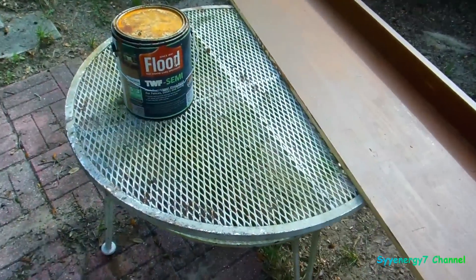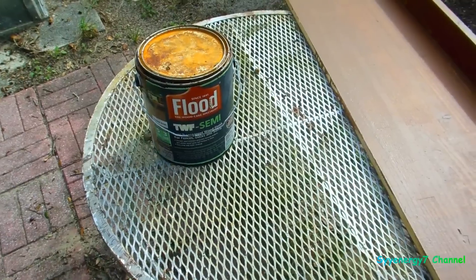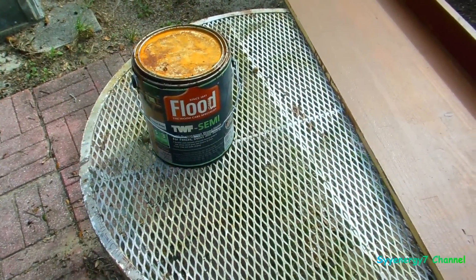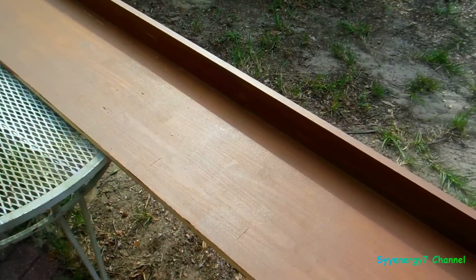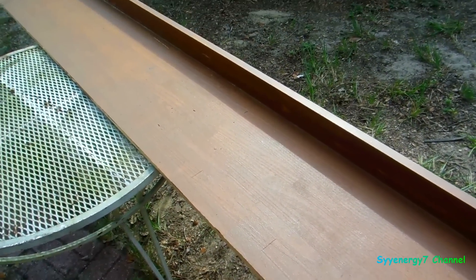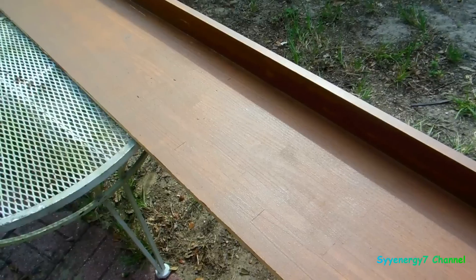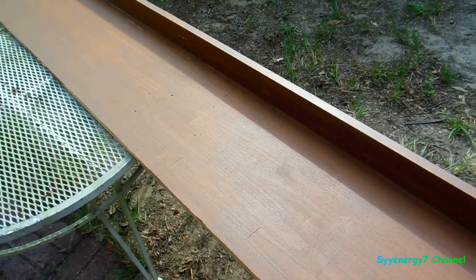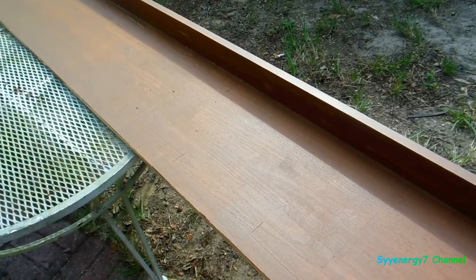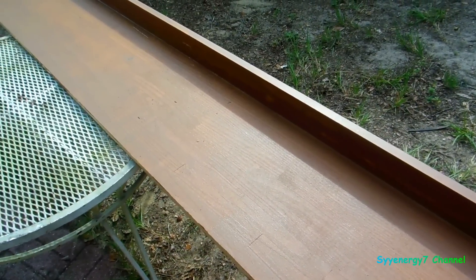I decided to use — instead of that white roof polymer paint and dragging out the air compressor — I'll just use this. I got some Flood semi-transparent stain. I'll use that because the cats walk on it. It'll look dingy if it's white, even if you don't see it because it's high up — it'll still look dirty. If it's brown it'll be alright. So I did one coat and I'm going to do another coat here and get the brackets up.